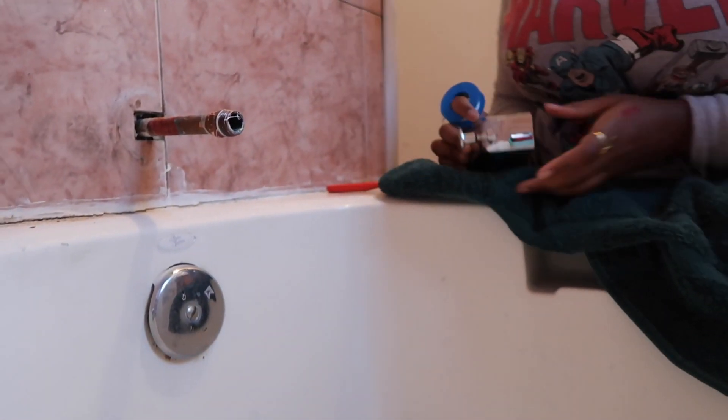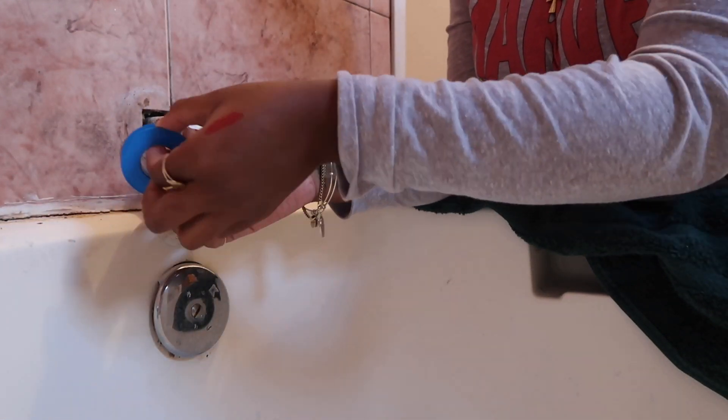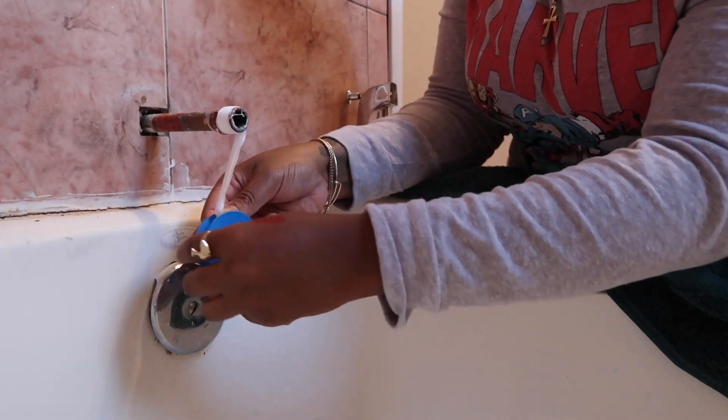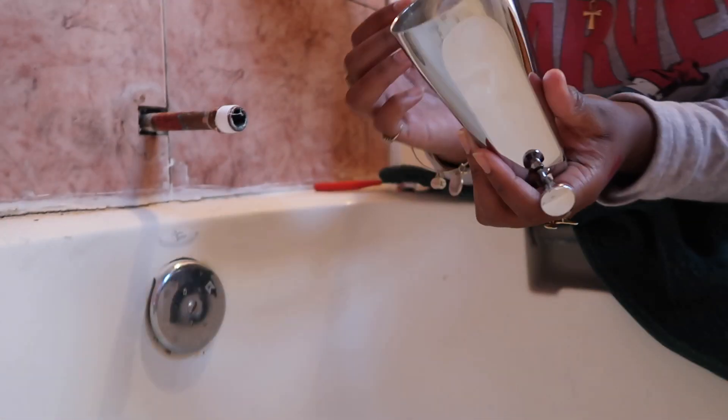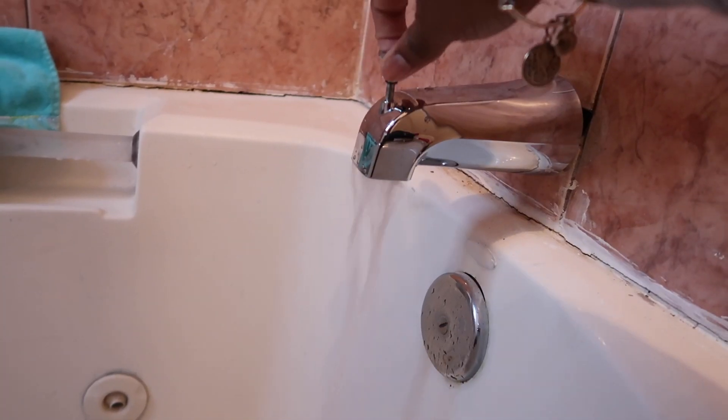All right, I'm back — turns out I had the wrong spout. I went back to Home Depot and got the right one, hopefully. Everything goes as planned. Let's get back down to business. Again with this stuff — we need to go clockwise. Let's see if it works.